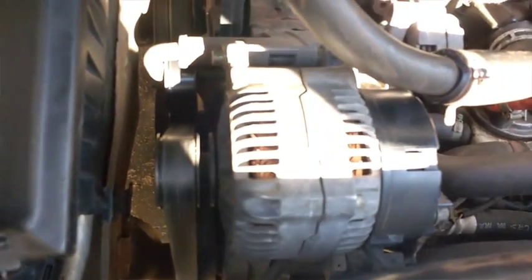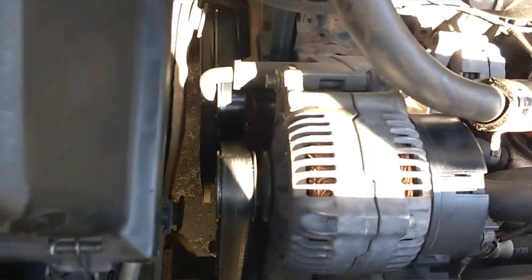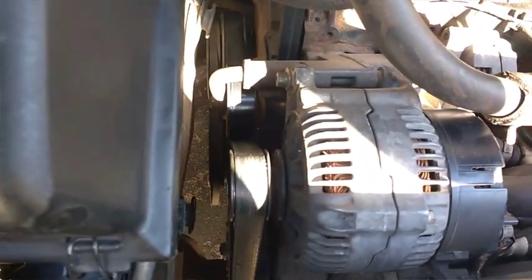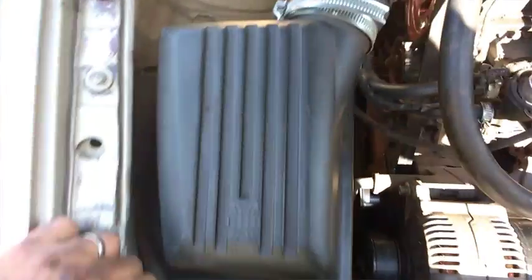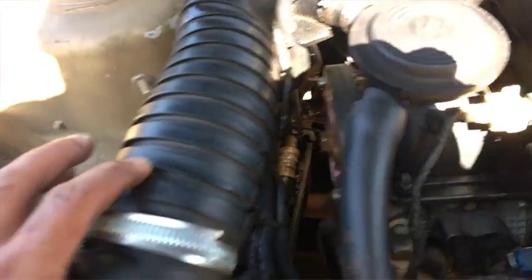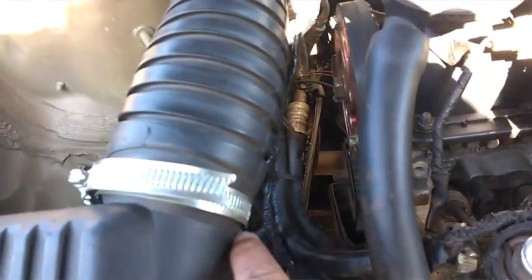Alternador é novo, fiz novo. Motor de partida eu fiz, faz 2 anos que eu fiz ele, mas eu ando com o carro todo dia. Esse filtro aqui ó, é do GL, não é do GLX — pra ver que não tem a emenda aqui. Do GLX tem uma boca aqui parafusada, esse aqui não tem, que é do GL que eu tinha.